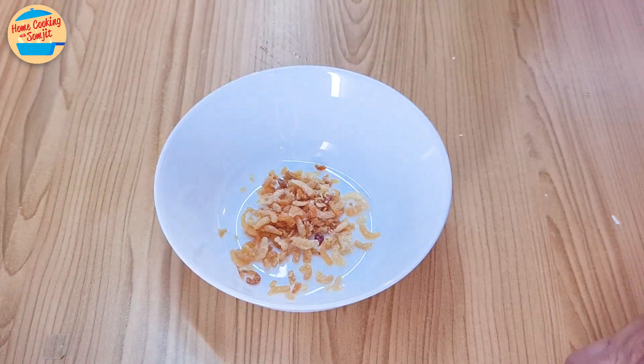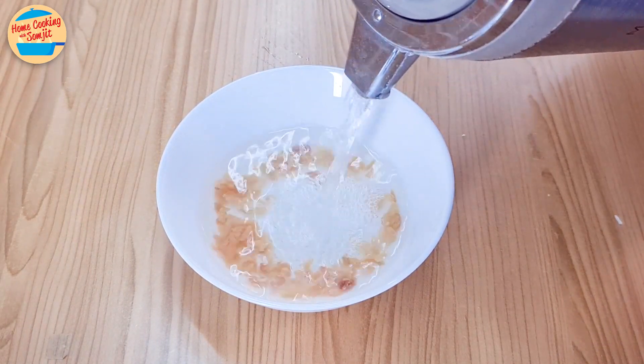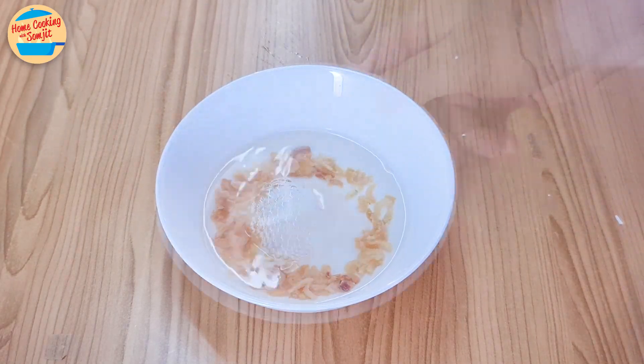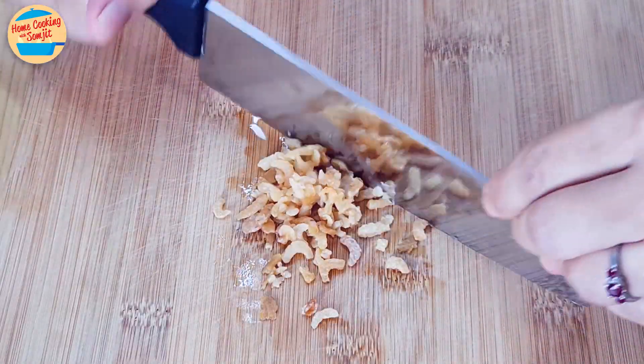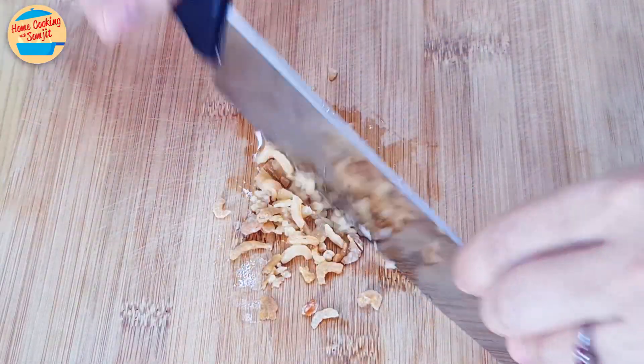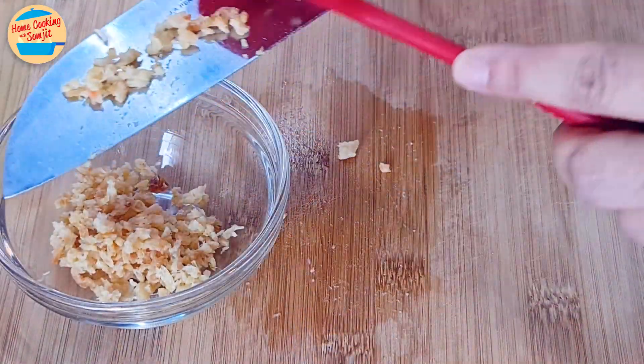Put the dried shrimp in a heat-resistant bowl. Add hot water and soak for 1 minute. After 1 minute, drain off the hot water and chop the dried shrimp into smaller pieces until it is nice and fine.